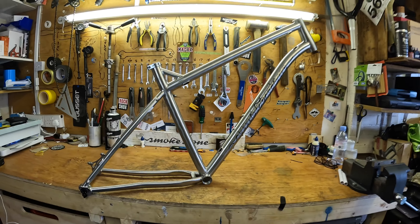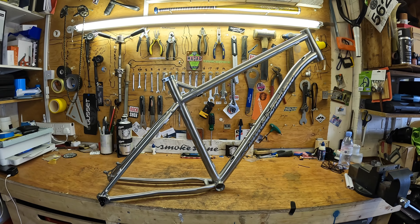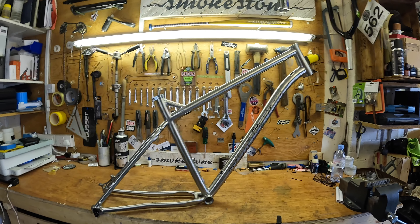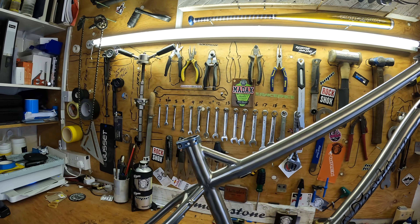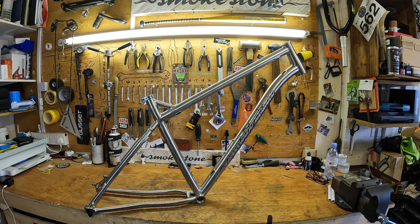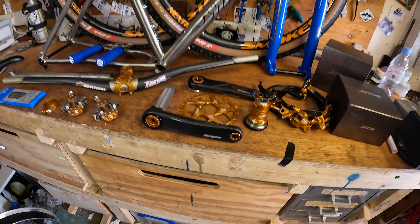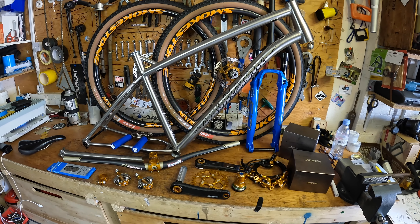The frame is in titanium. I will be publishing all the weights and geometries on the website. If you wish to buy one, they're £1,550 for the frame only — and it does come with a seat clamp. Complete bike prices will be available shortly. I'm just about to build this up, so look out for the build video.